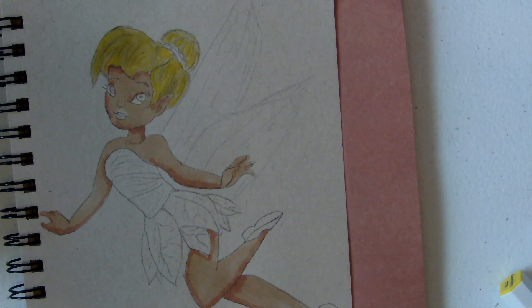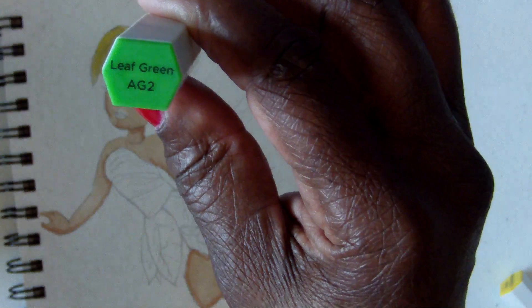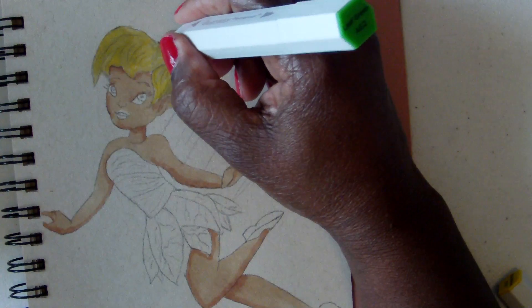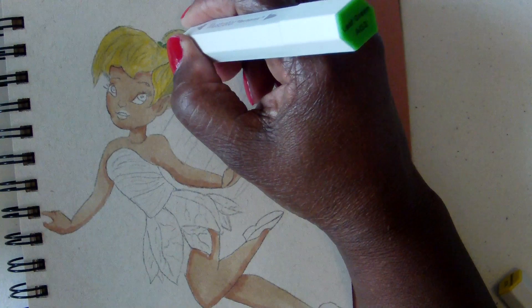I didn't mention this earlier — for the band of her hair I'm going to be using leaf green, which is AG2. So I'm going to do her hair band now.